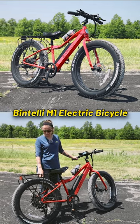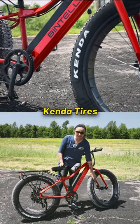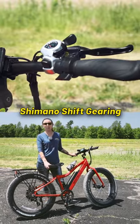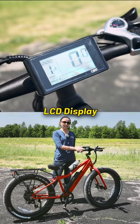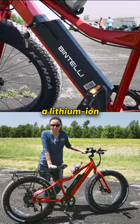This is the Bintelli M1 e-bike. It comes standard with all kinds of cool features, like these Kenda tires, bellow seat, Shimano shift gearing, an LCD display, flashlight, water bottle, and standard with a lithium-ion battery.